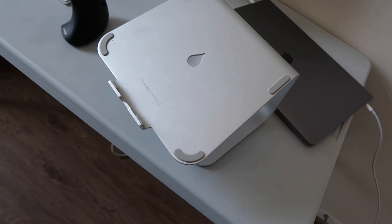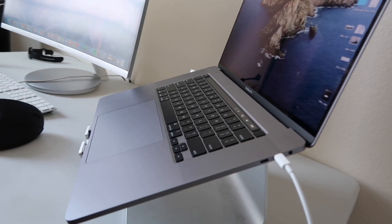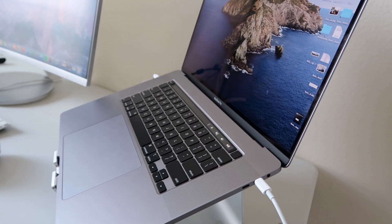The last thing I have that I forgot to talk about is my laptop stand. I think it's called an Mstand by Rain — I'll link it in the description. The thing I like about it is it's at an angle, so it's comfortable if I want to use my laptop's keyboard. And then it puts my laptop screen at my eye level so I don't have to bend down and strain my neck.